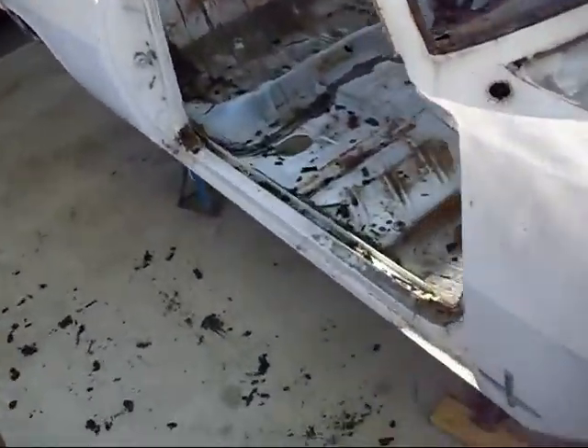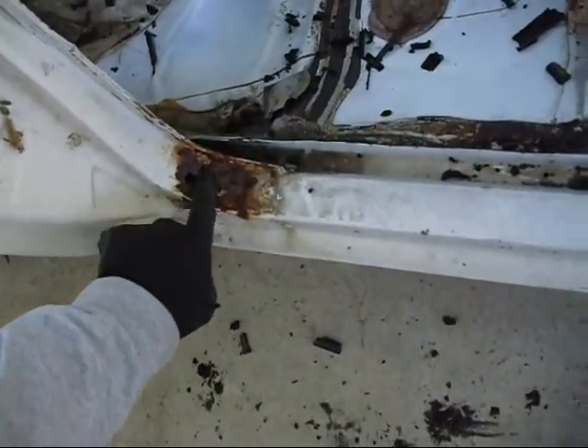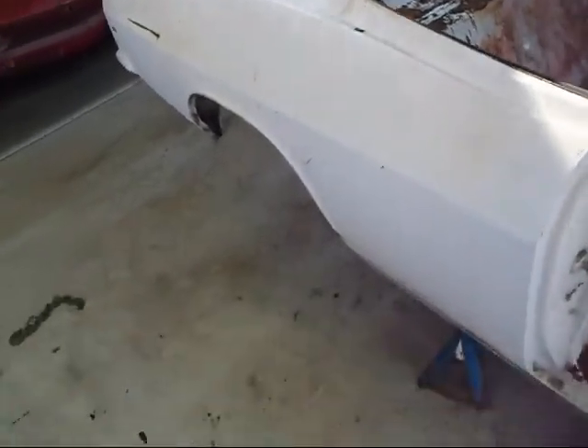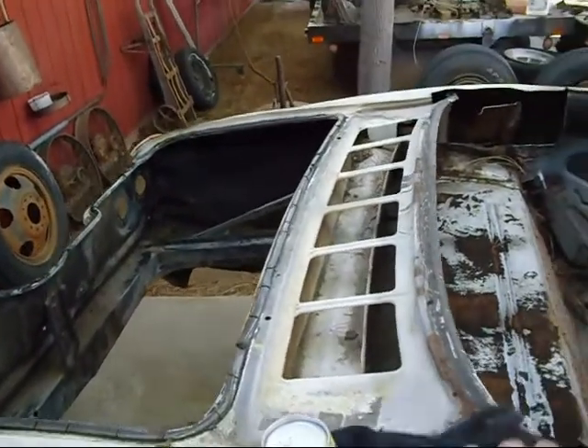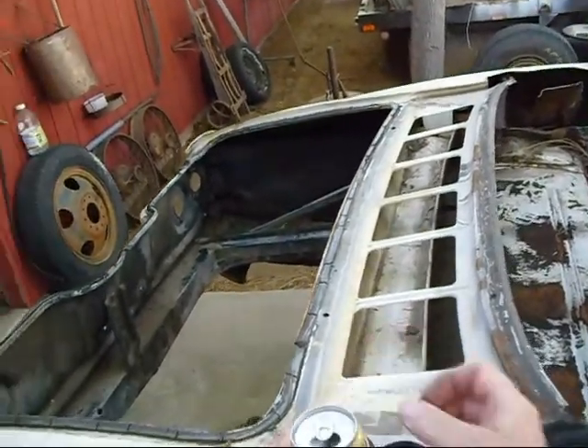Something else you might not know is there is a little bit of rust on this California car. And here's something that I know — whenever there's a cold beer sitting here that mom brings you, you've got to drink it.